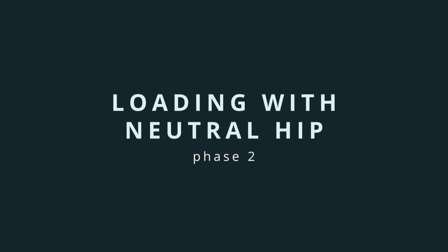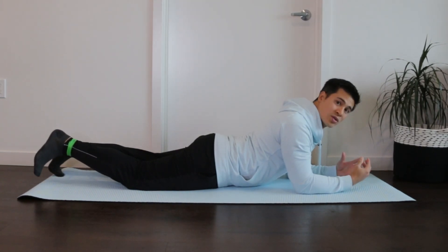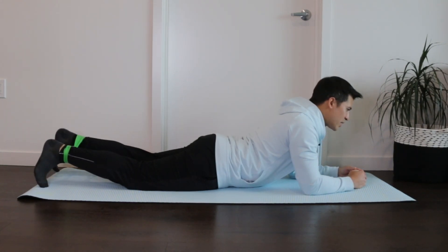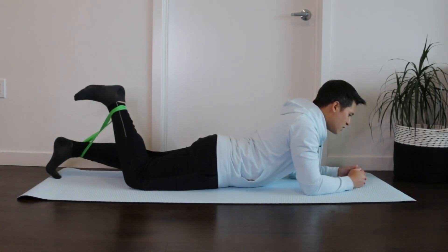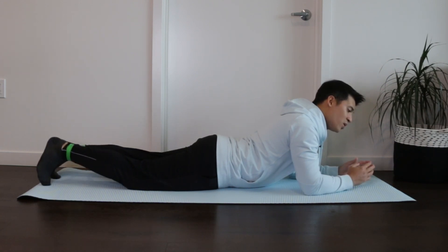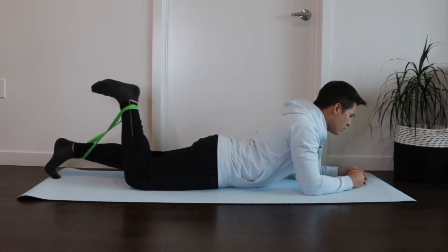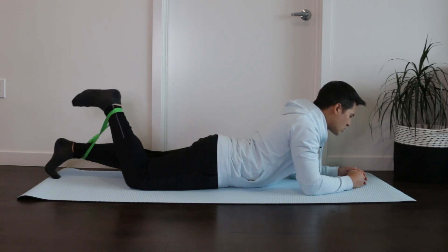Once the tendon is able to tolerate some load and we gain confidence with contracting the hamstring muscles, we can progress the exercises to start incorporating some movement. Typically flexion of the hip is a provocative movement for those with proximal hamstring tendinopathy, so in this stage we're going to keep the hip in neutral and only move the knee to start building up the strength of the hamstring muscles. For the first loading exercise, lie on your stomach using an exercise band wrapped around the ankles, or an ankle weight. Slowly flex the knee to bring the heel up towards you and then slowly back down, focusing on time under tension — a three to four second contraction up and three to four seconds back down.